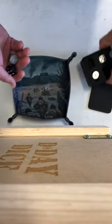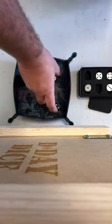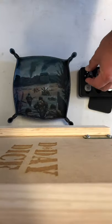So if I roll these in the tray, you can see the tray does a great job of keeping them where you want them. Fortunately, no six is there, and no six is there. Well-weighted dice.